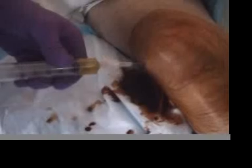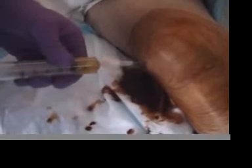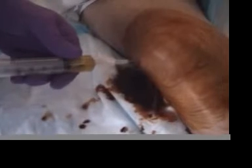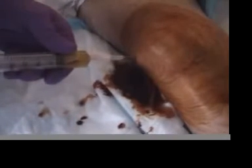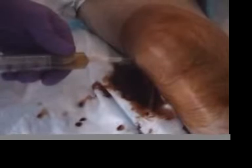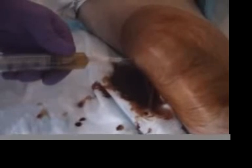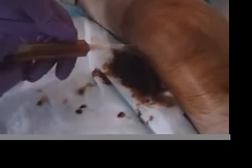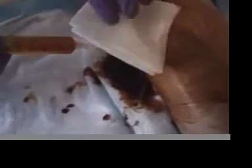You will need to send this for further studies. Remove the needle when you are done. Apply gauze to the area if there is any minor bleeding.